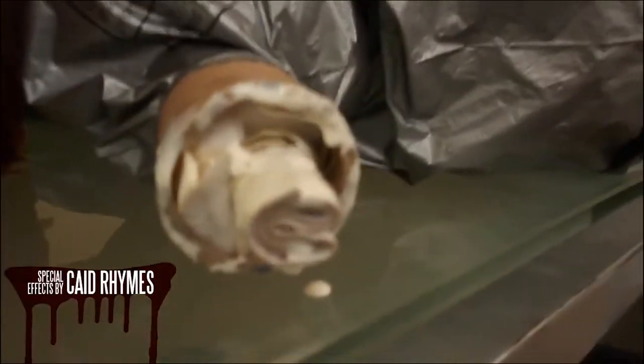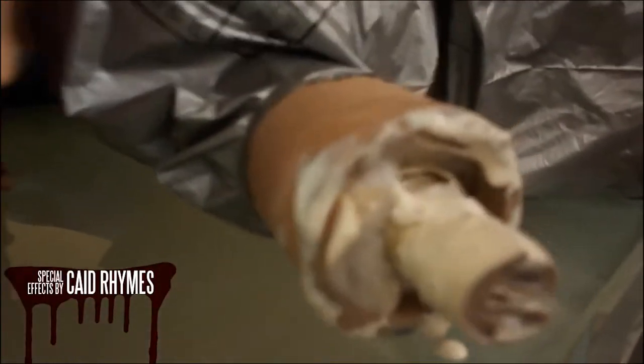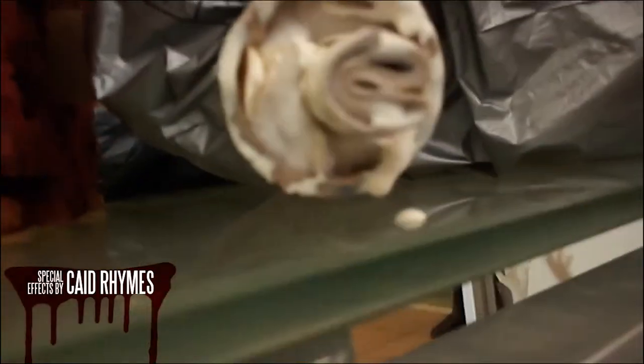We get the latex and apply a couple of coats of the white, trying to get it more along the bone — or what's meant to be the bone — than elsewhere.